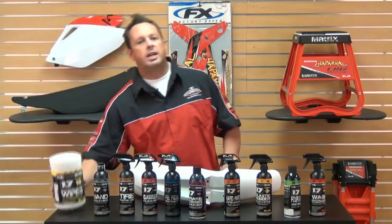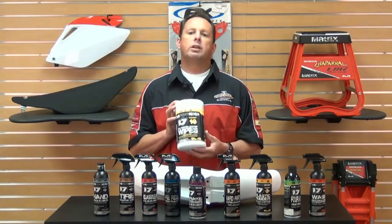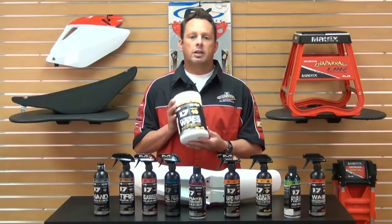And finally, Formula Ten is high-power cleaning wipes. These high-power cleaning wipes are great for tough oily cleanup in the garage or at the track. And we all know at the track they're going to come in very handy.